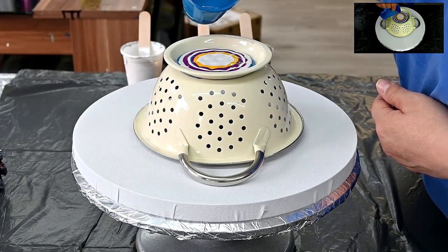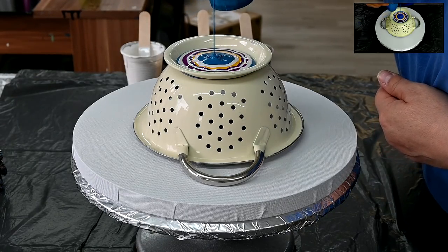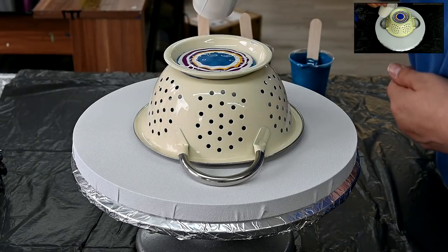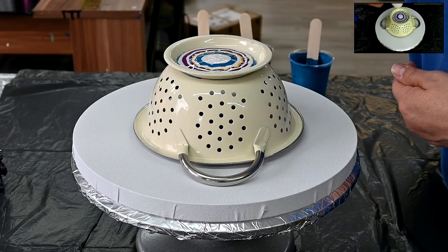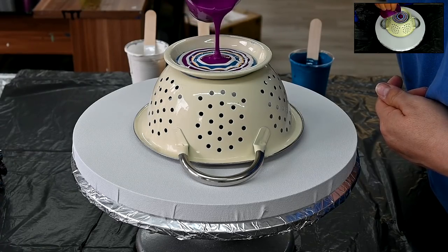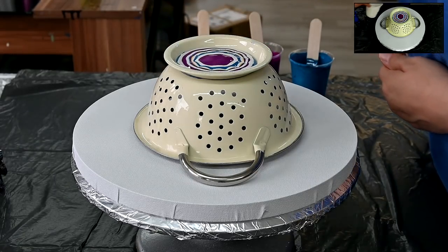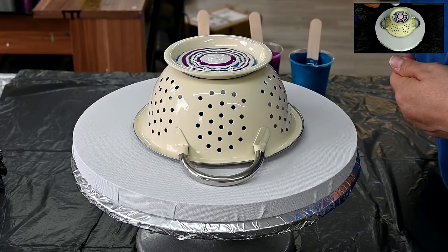This will probably take some time, so I will just fast forward for this part. I will just randomly pour - some with pearl white layers in between, and some without. See you in a bit!